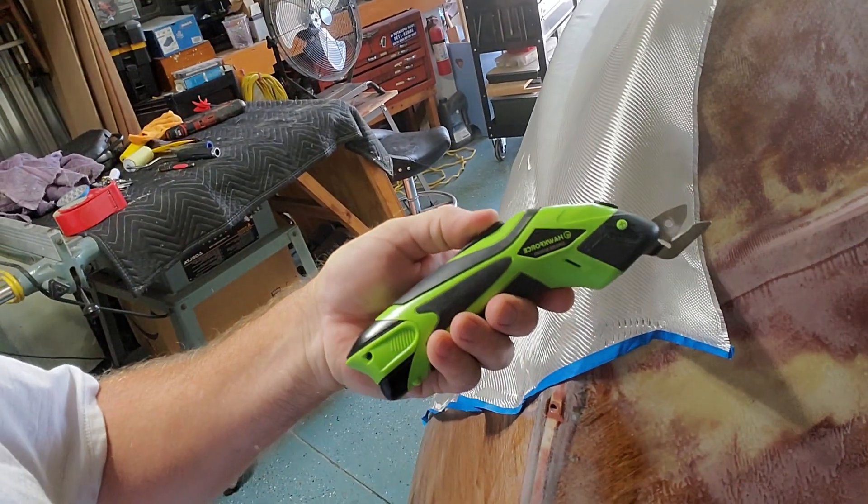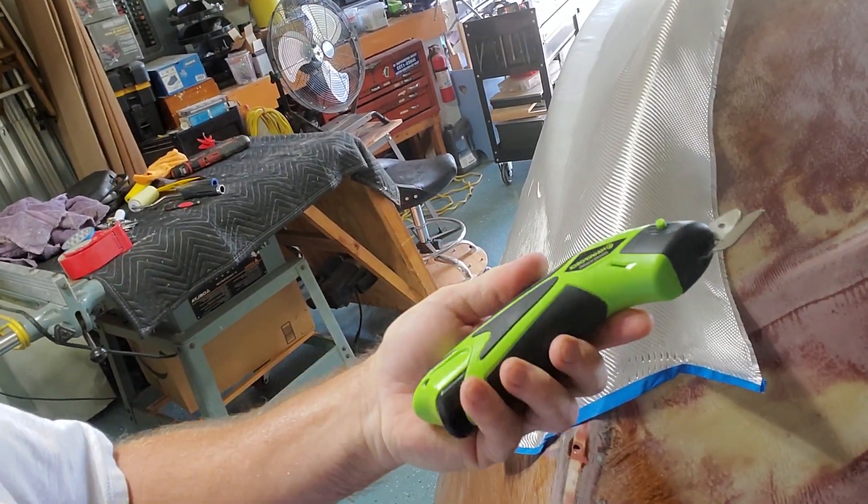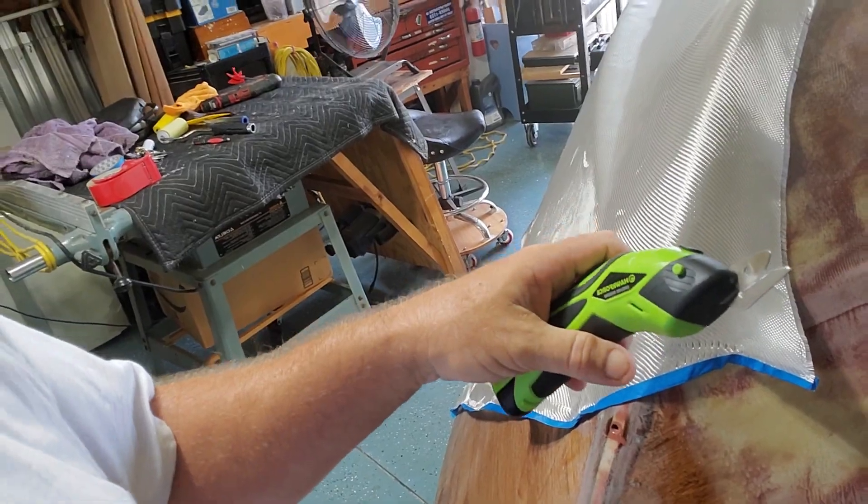I'm going to show you this little electric scissors. It just zips right through the fiberglass like nobody's business — no pulling. This little guy right here is on Amazon for 20 bucks. It's the bomb. It just saves you a bunch of grief.